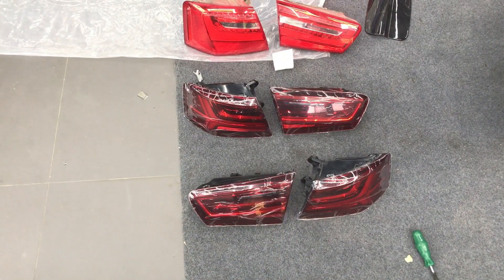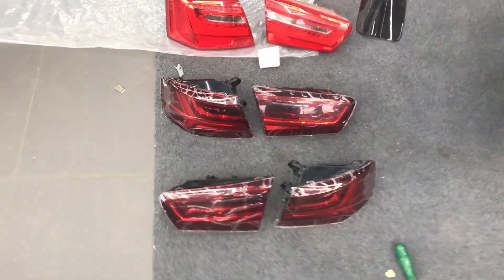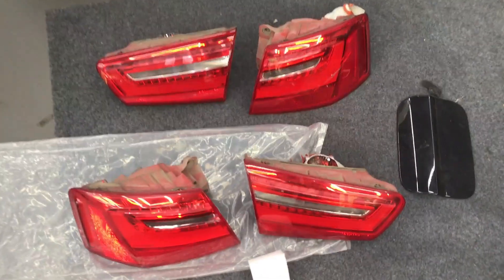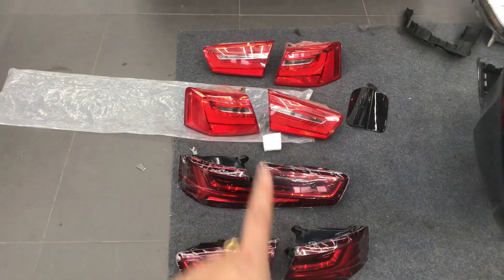Let's show you the details. This is the LED C7.5 tail light. This is the Audi car tail light — different parts, different.